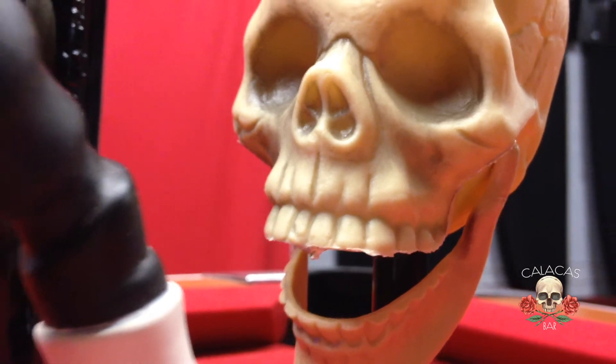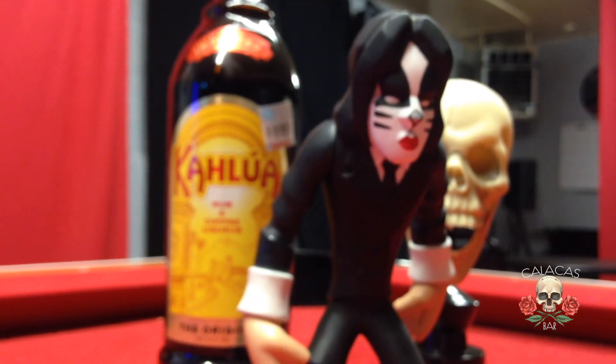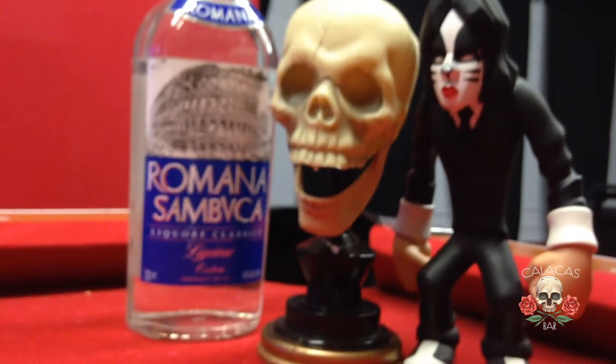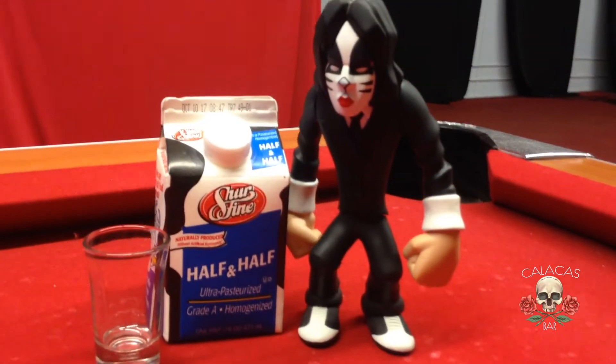Potion number one that we're gonna use is Kahlúa. Potion number two is Romana Sambuca. Potion number three is the always delicious and nutritious half and half milk.